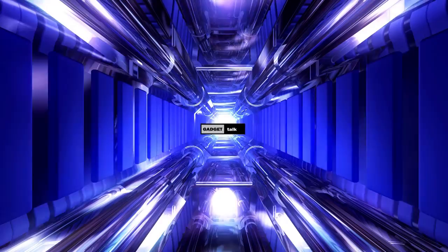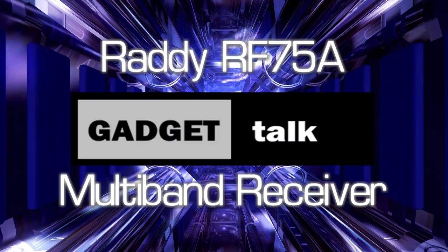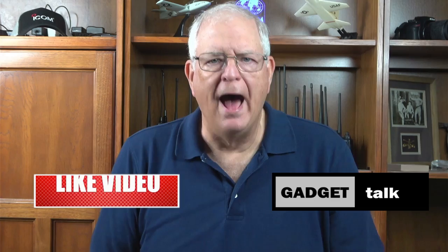If you're looking for a small multiband receiver for your camping expeditions or go bag, stay tuned. Welcome to the Gadget Talk channel, where we do reviews and how-tos on a variety of gadgets. In this video, we're going to take a look at a small but capable multiband radio that will work great as a take-along radio in your RV, backpack, or bug-out bag. It's called the RATI RF-75A.